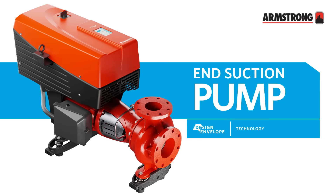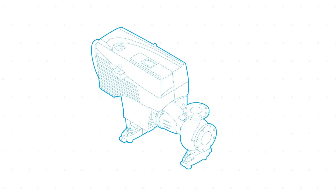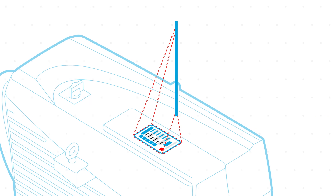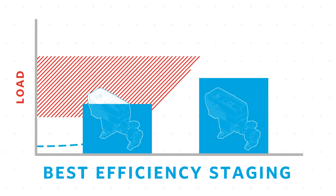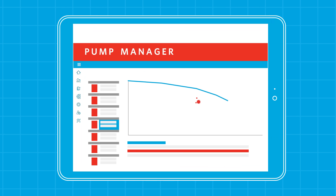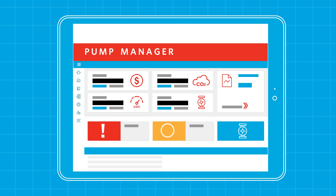Armstrong is proud to introduce the Design Envelope End Suction Pump, an innovative and flexible solution that makes installation and building integration easy. It features Design Envelope technology, intelligent sensorless flow control, and patented parallel sensorless pump control. It lets you access Pump Manager, a cloud-based performance tracking service that makes pump management more efficient.